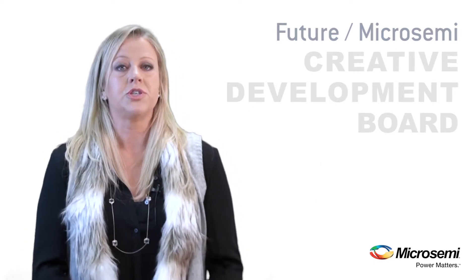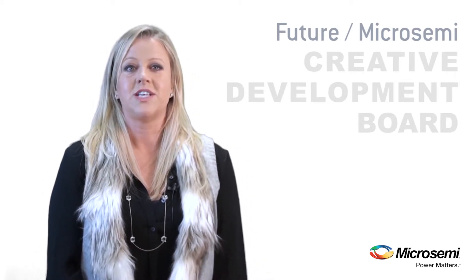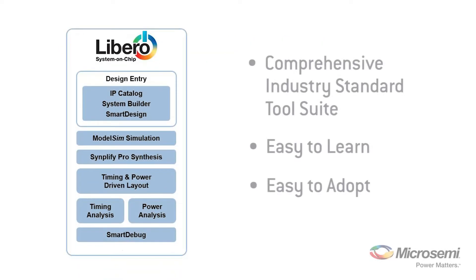This is a full-featured, low-cost kit, allowing developers to quickly deploy their design using one of our FPGAs, which offer more resources in low-density devices. The kit pairs nicely with our comprehensive and easy-to-use Libero Design Suite, which simplifies design entry and shortens your debug cycle.